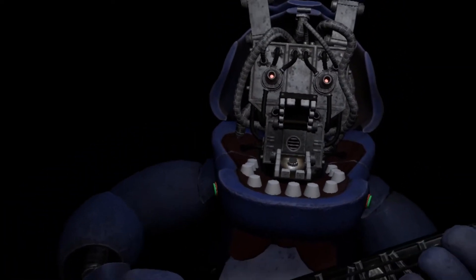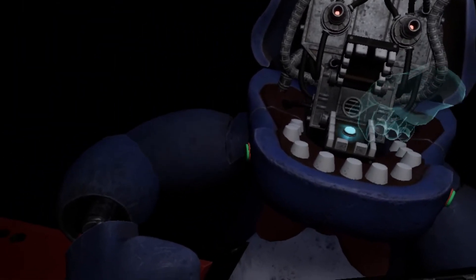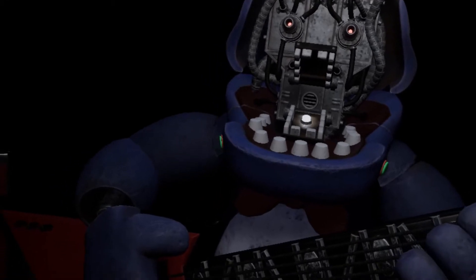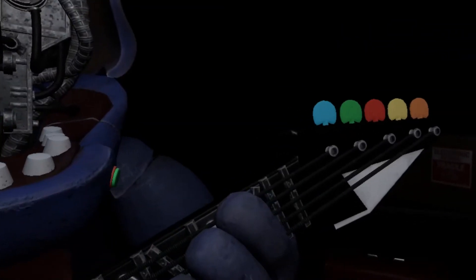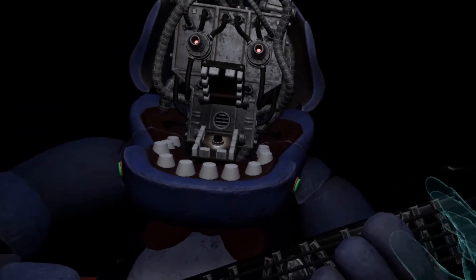You now have access to Bonnie's harmonization module. Press the blinking button inside Bonnie's secondary throat pipe. Something is not right — one of those notes is out of tune. You may push the button again to replay the audio check. Press the colored button that corresponds to the incorrect note, then press the blinking button again to verify your work.